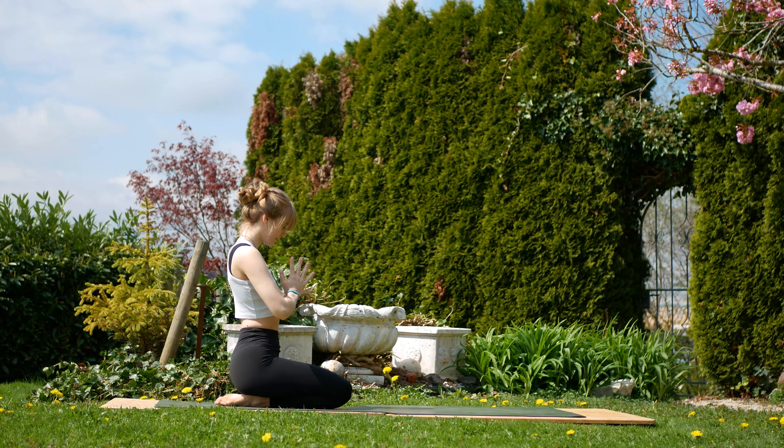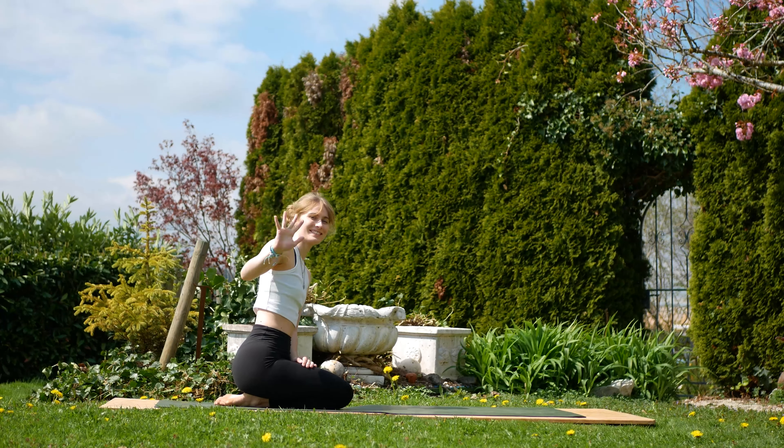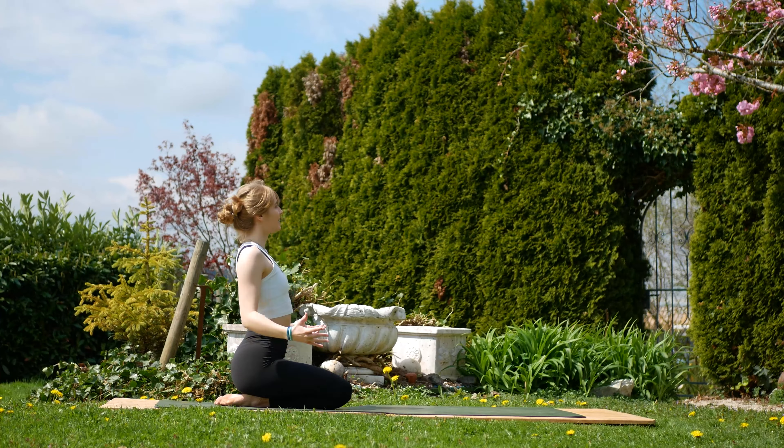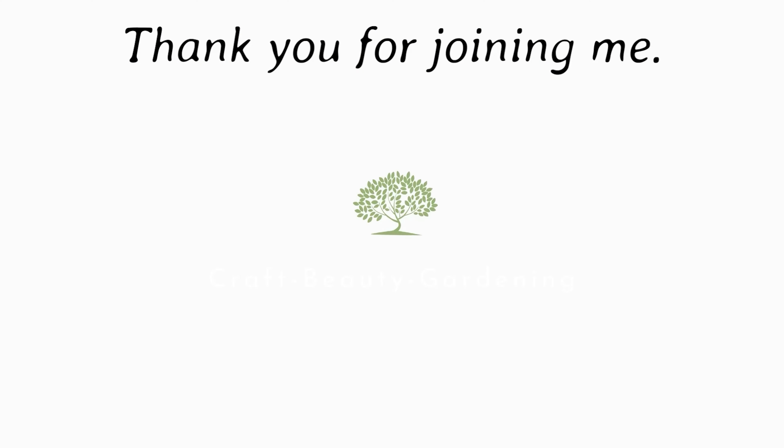Thank you so much for joining me. By now your tea or coffee should be at that perfect drinking temperature. Hopefully your body is feeling much more free and airy. If you enjoyed the video, hit the like button or maybe even subscribe, and I will see you next time. Thanks again for watching.